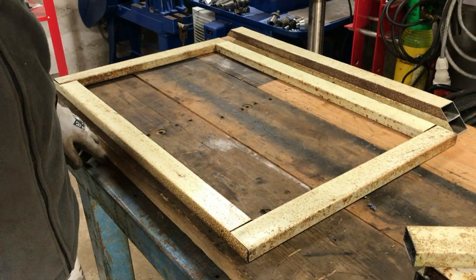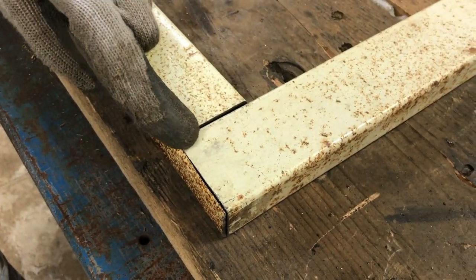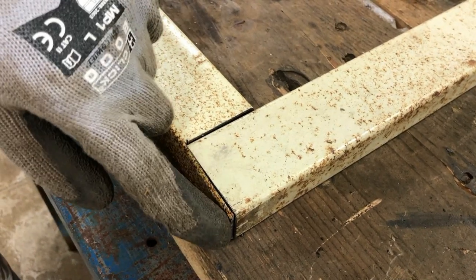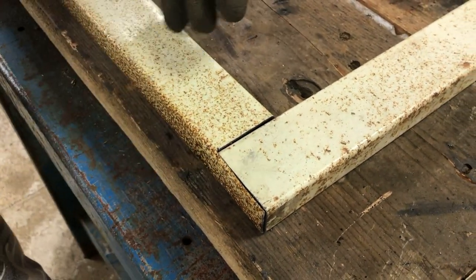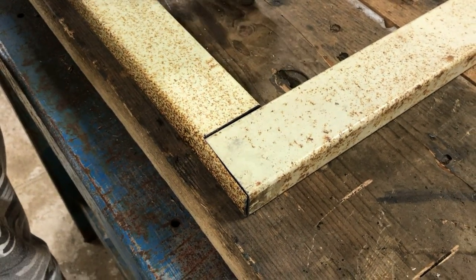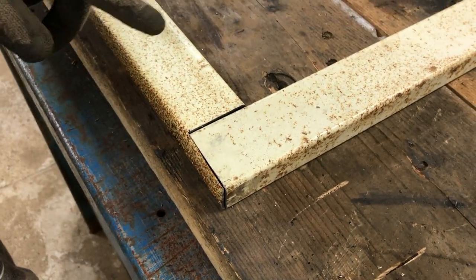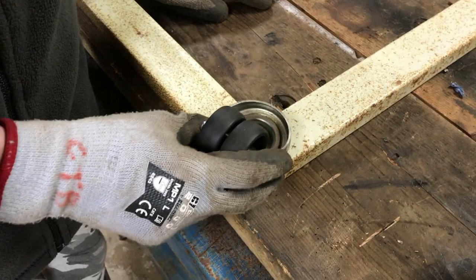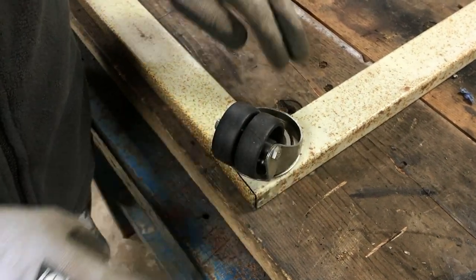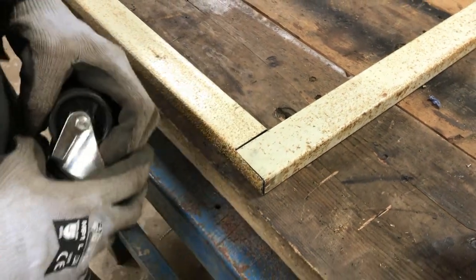We've now got all of the frame cut. On these pieces what we've done is we've cut an L-shape, so that the end of the box section will be enclosed. The only other way we could think of doing it would have been to do it diagonally. However, the problem with that is that when you weld it up you're then going to be drilling through that to mount the wheel there, and that causes a weak point in it. So we've done this instead.